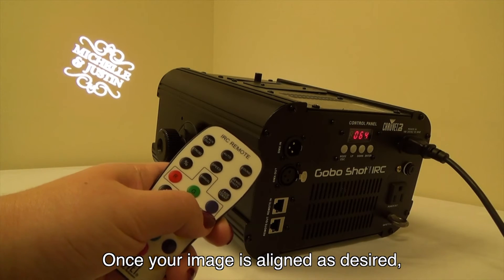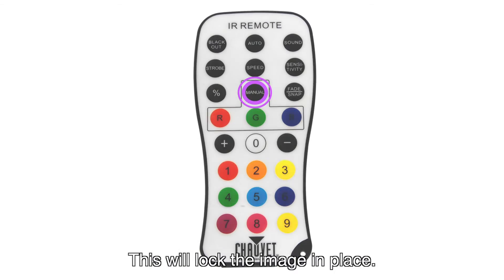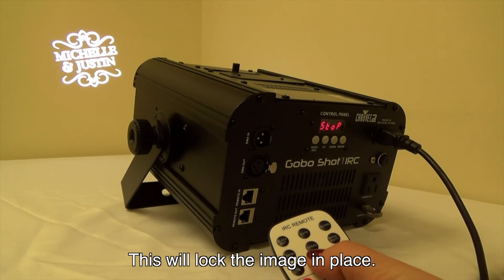Once your image is aligned as desired, press the Manual button. This will lock the image in place.